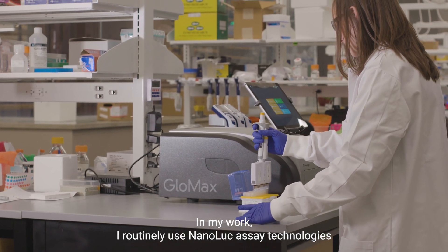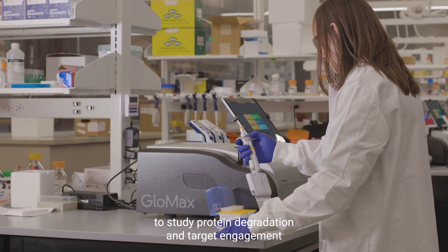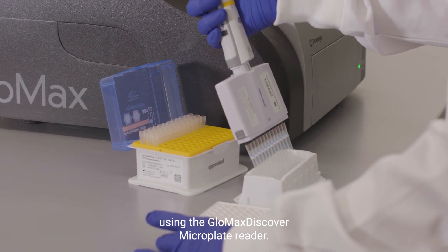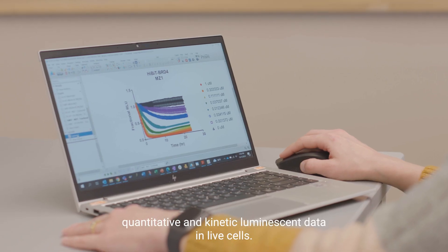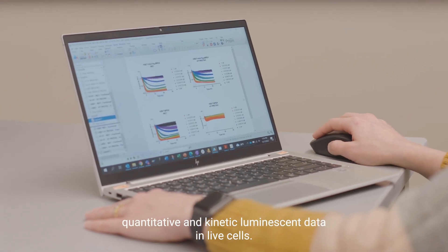In my work, I routinely use Nanoluc assay technologies to study protein degradation and target engagement using the GloMax Discover Microplate Reader. These assays are really powerful because they generate quantitative and kinetic luminescent data in live cells.